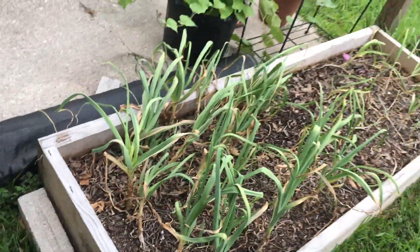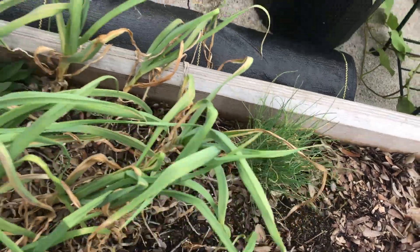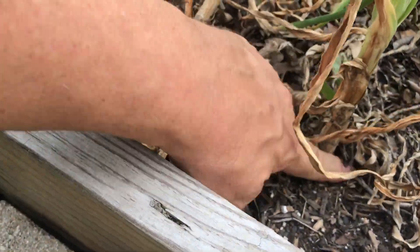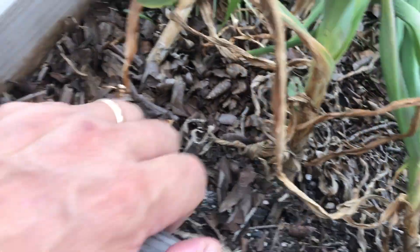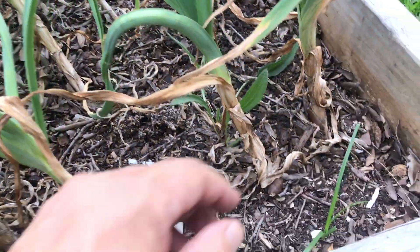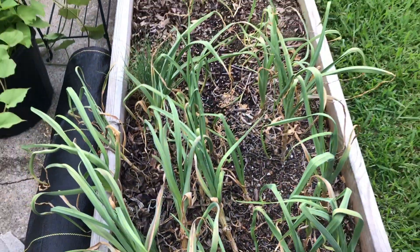We'll begin here with my small raised bed on the side of my porch. It's got garlic in it right now and some chives. I've been harvesting off those chives for a while. It's been very dry and my garlic's not quite ready. I dug down in here and you can see it's starting to bulb up, but not quite as much as I need it to. Our drought season has been pretty rough on these garlics, so we'll harvest them when we can.